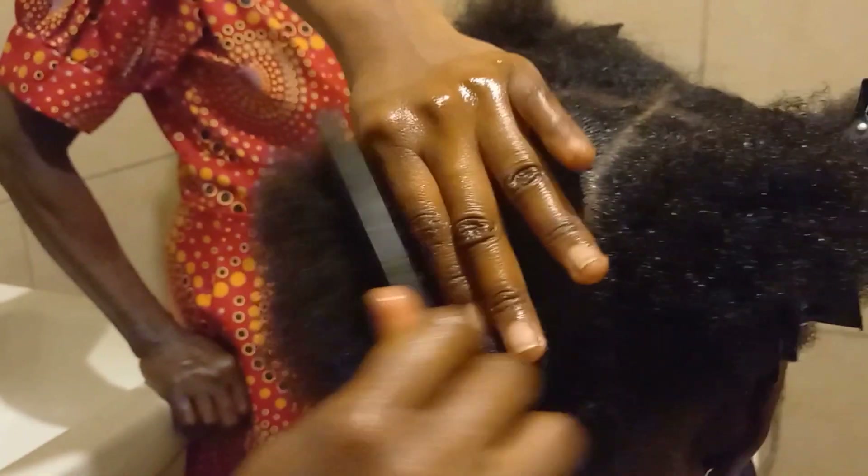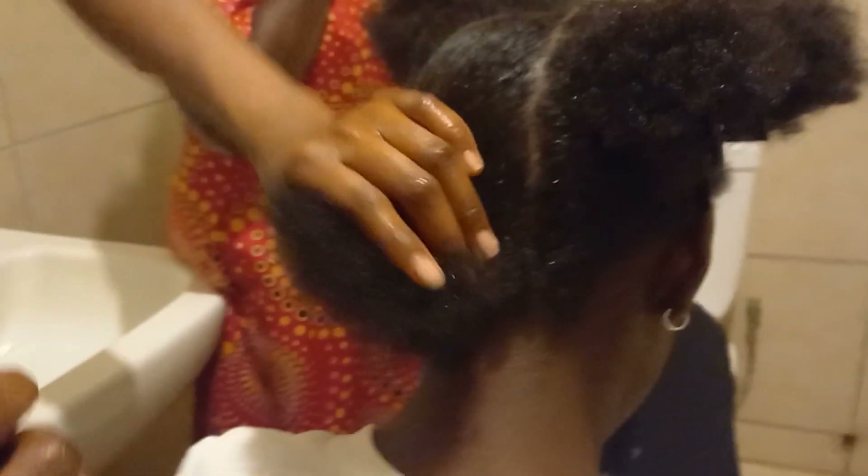First of all, I started off with a pre-poo, which is a treatment that you do to your hair before the shampooing process. What it does is it boosts the effectiveness of the conditioner and it also helps strengthen the hair, so there will be less breakage.